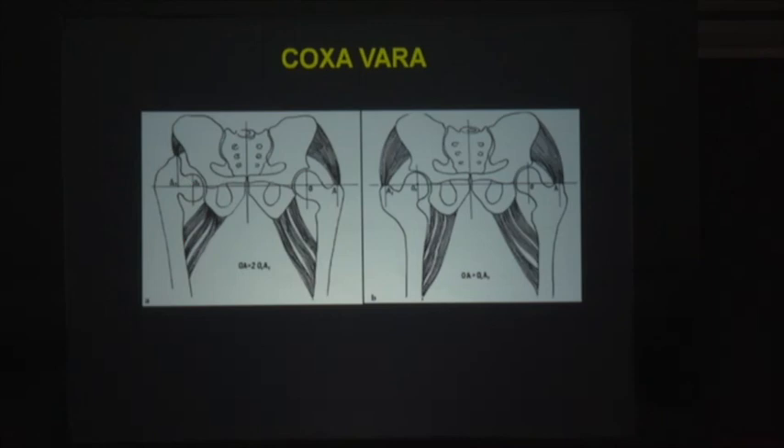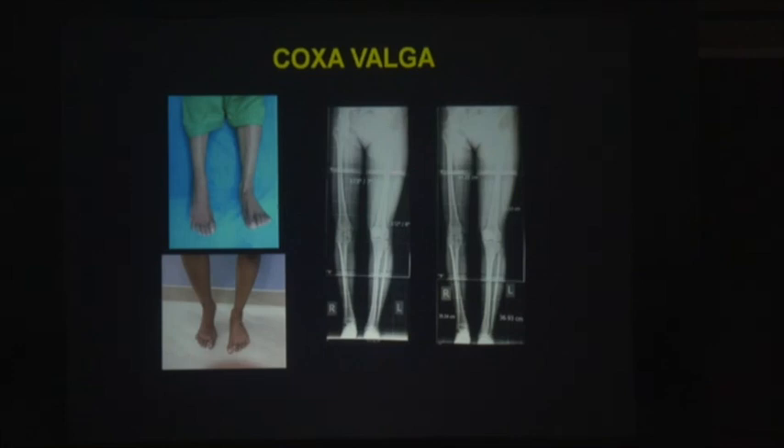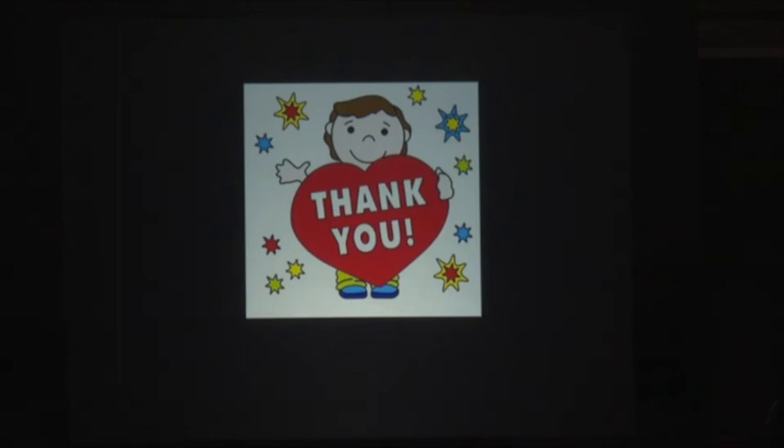Coxa vara is another area where we can use Ilizarov hip surgery. The abductor lever arm should be lengthened — the same principle as in IHR. You can do an acute correction with a U-osteotomy or dome osteotomy, or gradual correction with lengthening. I treated a coxa vara valga patient — a post-polio residual paralysis with coxa vara valga, secondary knee pain, shortening with equinus. We planned on paper: how to make the corticotomy, how to correct the angulation, how to lengthen. We executed the plan with Ilizarov hip surgery — derotation at the hip level to optimize function, varus at the level of the hip, and the range of motion was excellent.